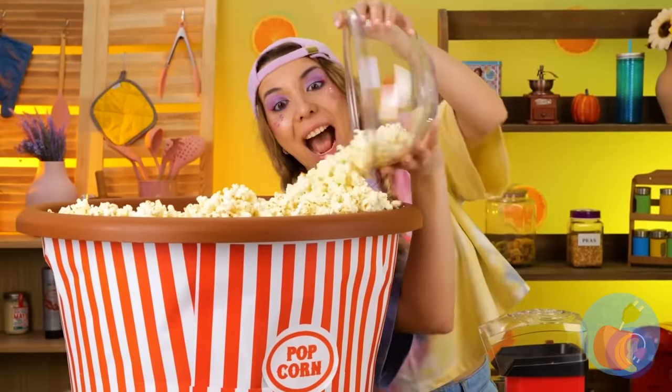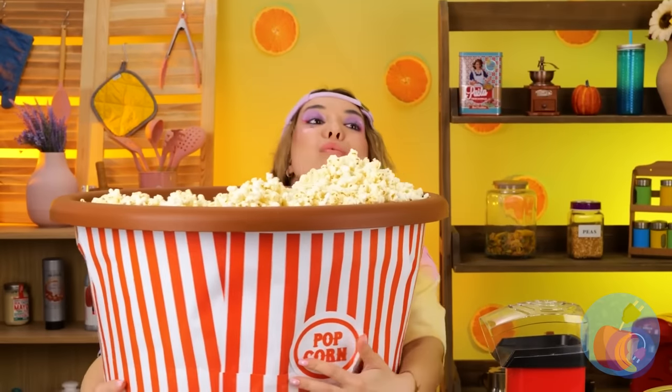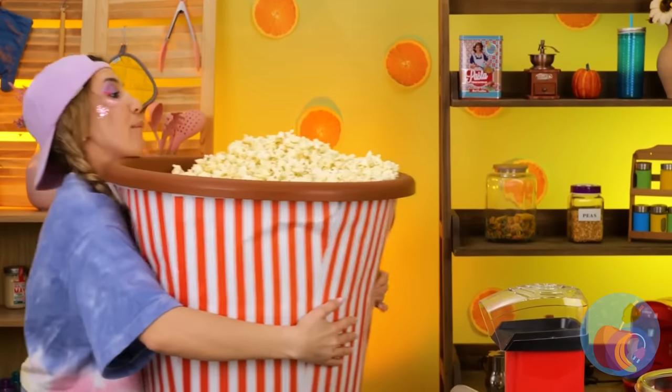Good idea — add it to this giant bucket! I guess you can never have too much popcorn. After all, you don't want to run out again.